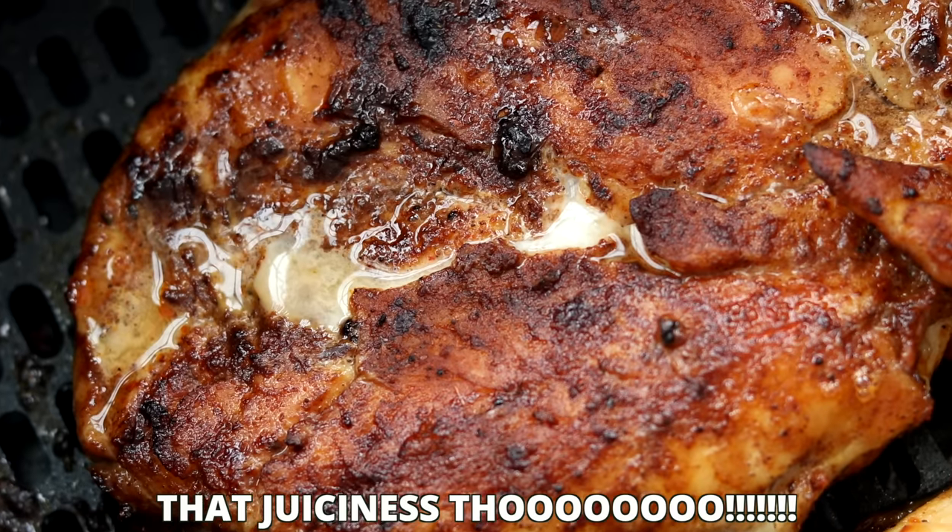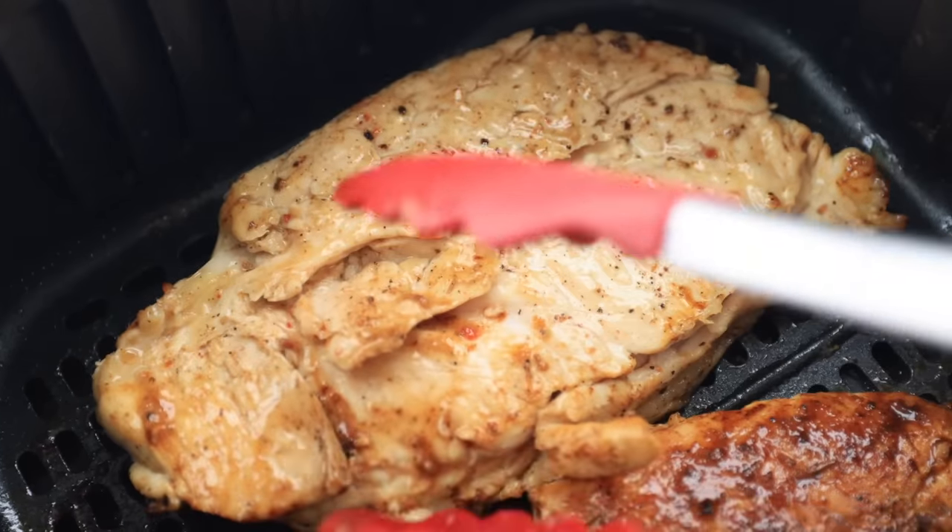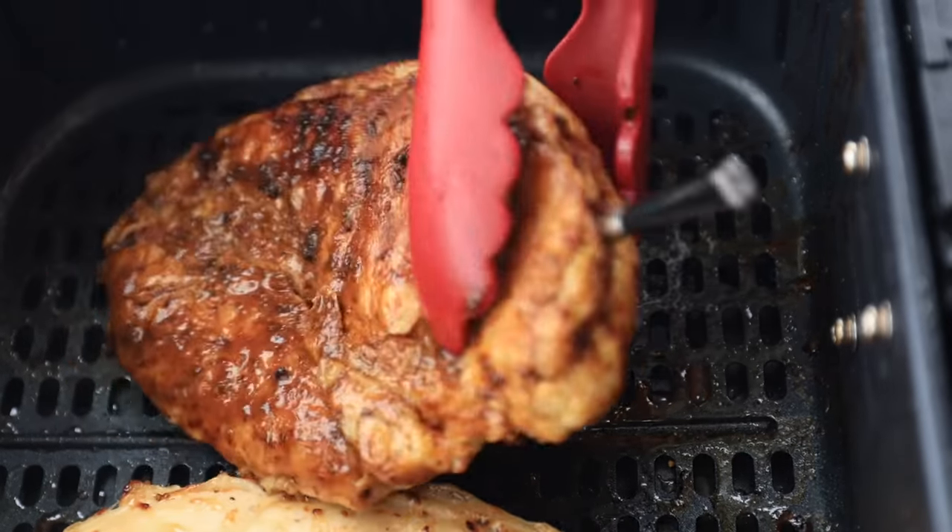Air fryer chicken breasts in just eight minutes is what we've got on the menu today. This really is a lunchtime game changer, at least for me, because I don't like spending a lot of time making lunch. If I'm going to put together lunch, it's got to be made in less than 15 minutes. And these air fryer chicken breasts are just that. I love the fact that I can customize them — I can put any marinade or rub on them that I'm feeling like that day, and they turn out perfect every time.